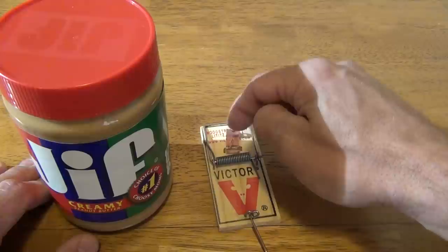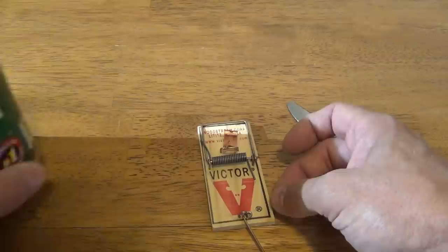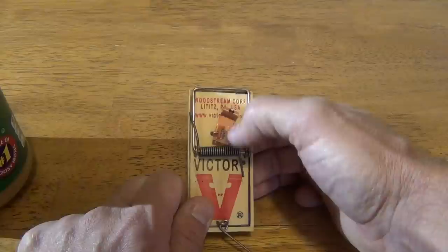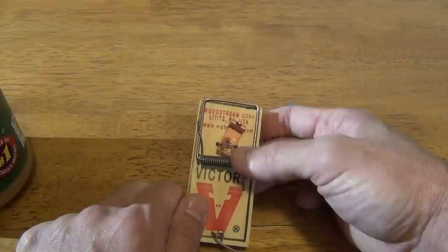If you're reusing the mousetrap — say you've caught a mouse before — what I like to do personally is take these mousetraps and put them in the dish water. I clean them with soap and hot water and a scrub brush that's not going to come in contact with any food or dishes. I have a stainless steel sink and I clean my mousetraps and I reuse them.